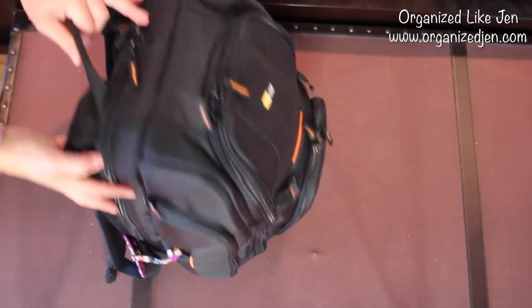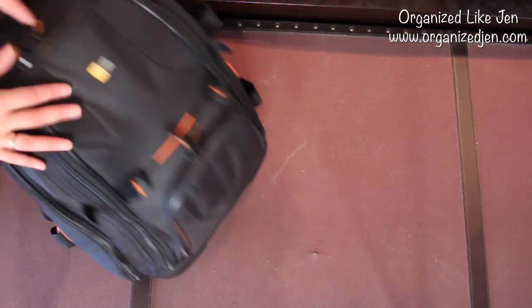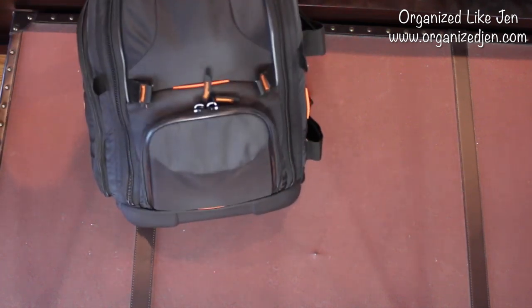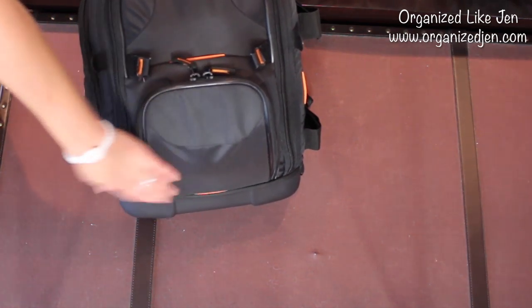And voilà — the bag is packed! It's not too bulky, everything fits really nicely, it's well protected on the bottom, and it's everything I need for any length flight. I can't say enough good things about this bag, especially if you carry camera equipment or worry about your carry-on contents. It's so well-constructed — and I love that it stands up all by itself.